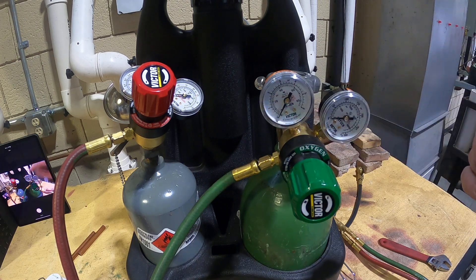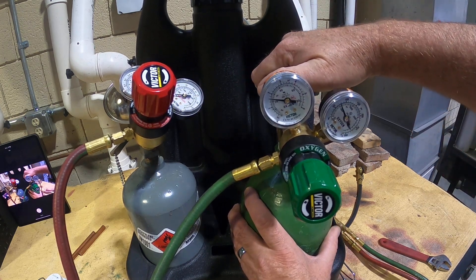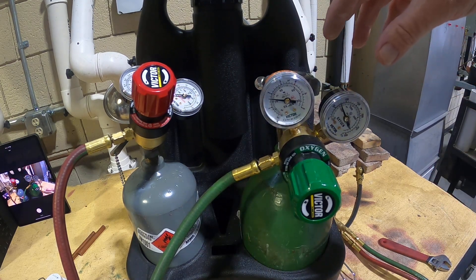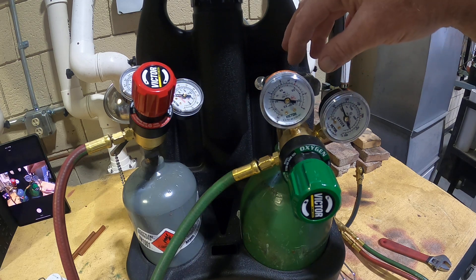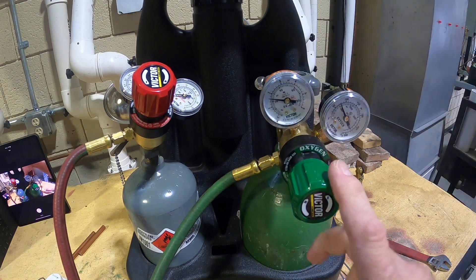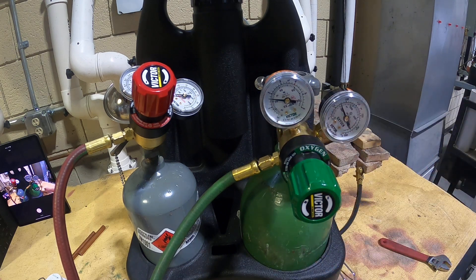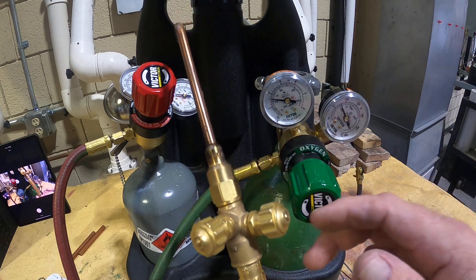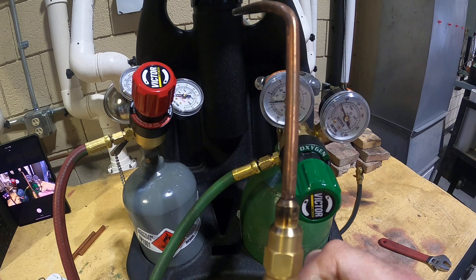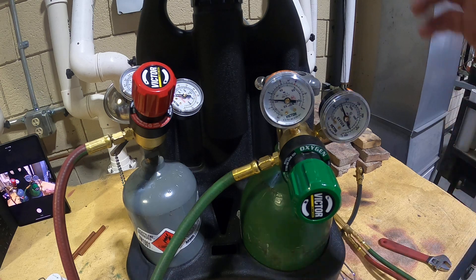When opening the valve, we only want to open it a quarter turn. We don't want to open it two or three full turns — if anything bad happens, we need to be able to shut it down right away. Opening it a quarter turn, we're sitting just a little over 20 psi. When I open the hand valve on my torch rig and open the oxygen side with flow coming out, we're sitting at 20 psi on the acetylene side.